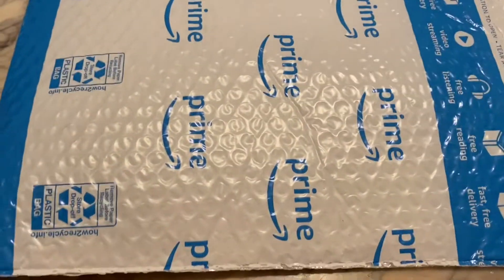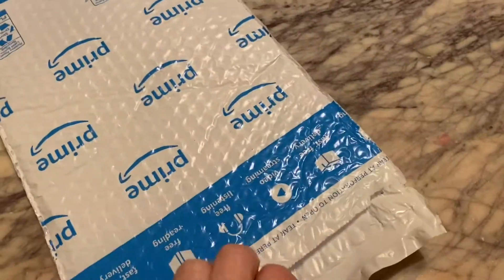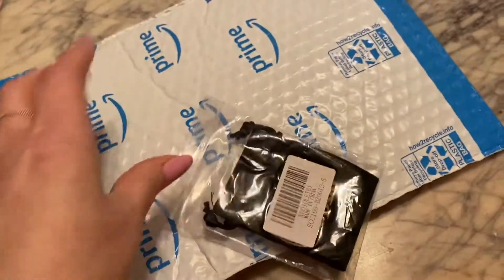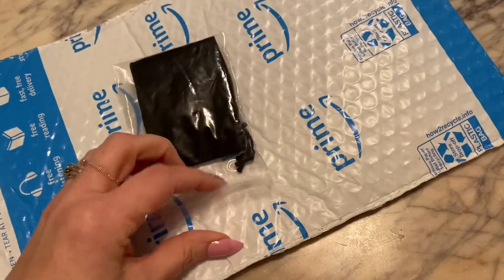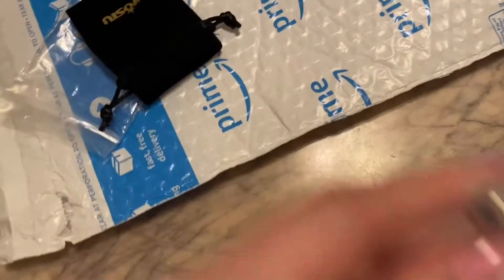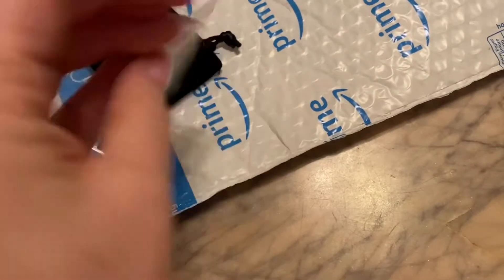Welcome back to my channel. As you can see here, I have another charm for my charm bracelet. Let's see what we got here. So this is another one. This is what I was expecting my other charm to look like, but it didn't.